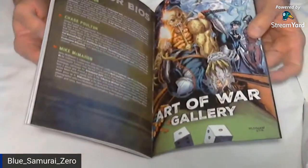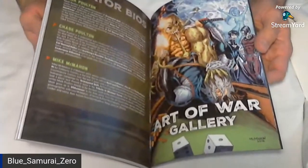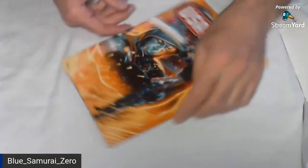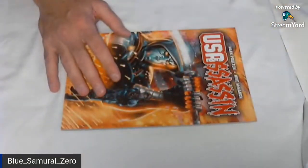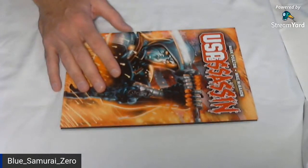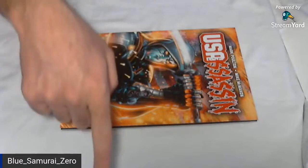Thanks for checking this out. I'm going to see if there's anything in the chat other than judging me silently. Thank you, Michael. That's it, so I'm done. You guys have a good day. Take care. Link is in the description just there.